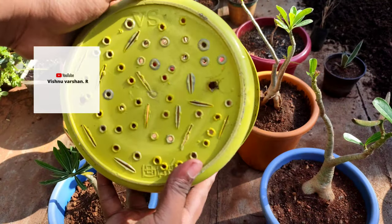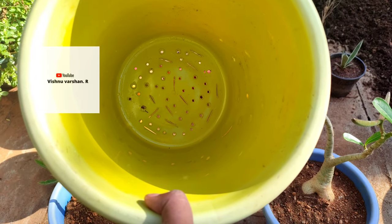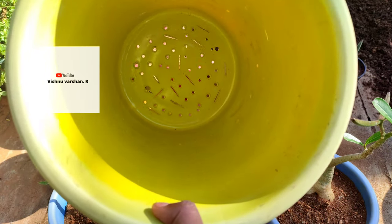If you repot an adenium, you can follow 7 steps. You will follow 7 steps. You will find 7 tips.